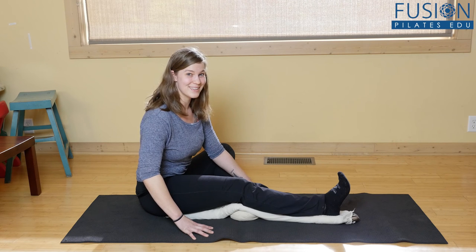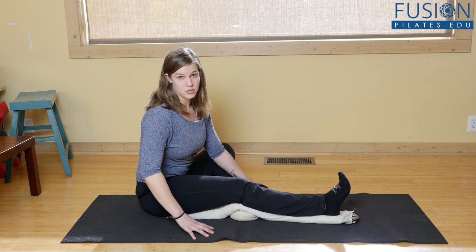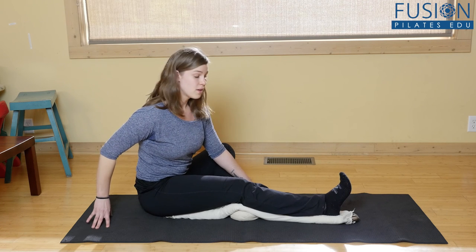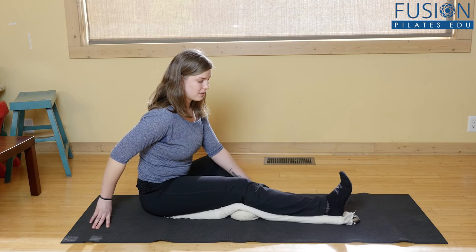It's great to help them breathe here. If I were the instructor, I would sit back here and help them find length through their back, breathing laterally through the rib cage, and then release.